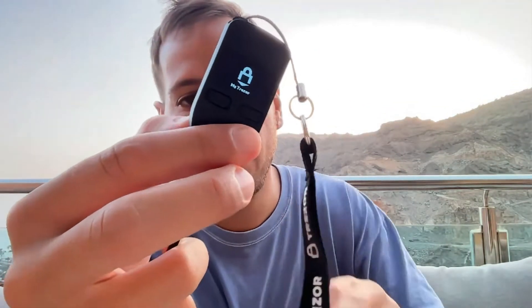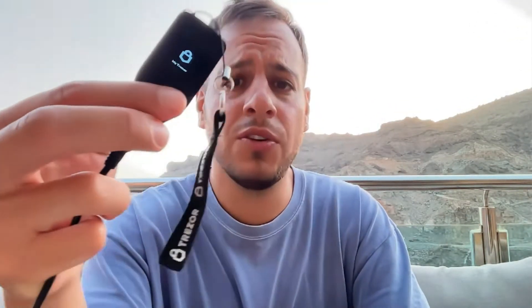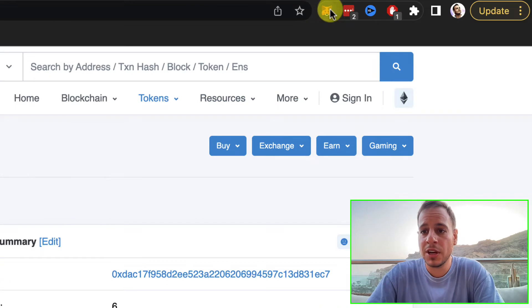Step one is basically as simple as connecting the Trezor wallet to your computer using the USB cable that you got when you got the Trezor pack.